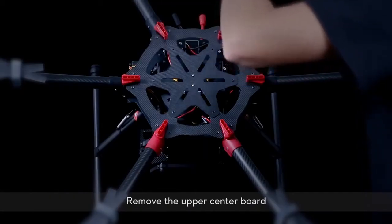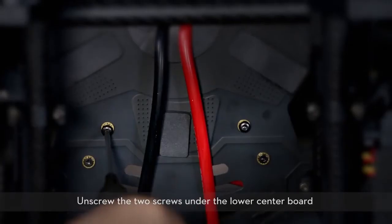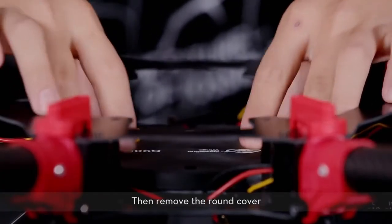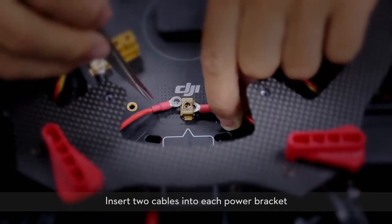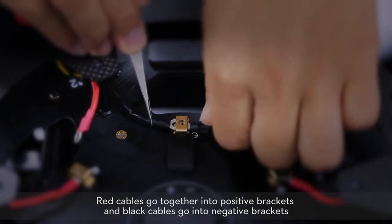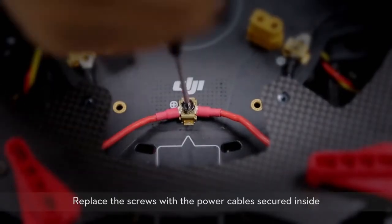Remove the upper center board. To remove the round cover, unscrew the two screws under the lower center board, then remove the round cover. Insert two cables into each power bracket. Red cables go together into positive brackets and black cables go into negative brackets. Replace the screws with the power cables secured inside.